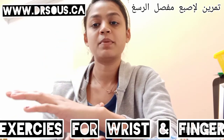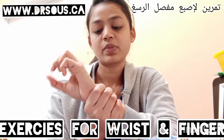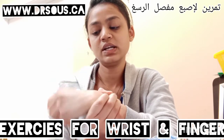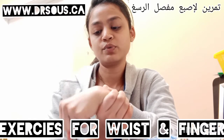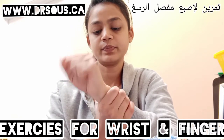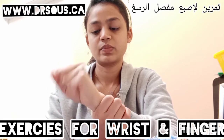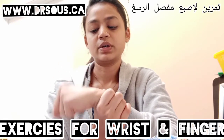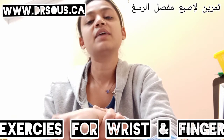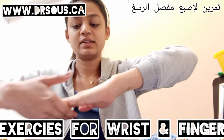For the wrist joint first — you just have to hold your hand from here. The first exercise is movement of your wrist joint. You can see my wrist joint is moving, then in the other direction. You have to rotate in both directions — first right to left, and then left to right.